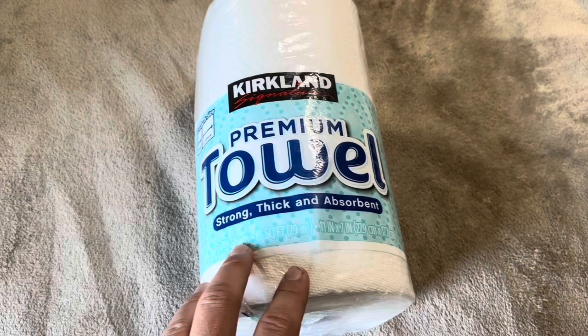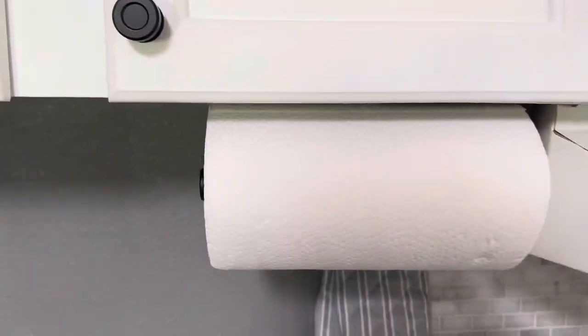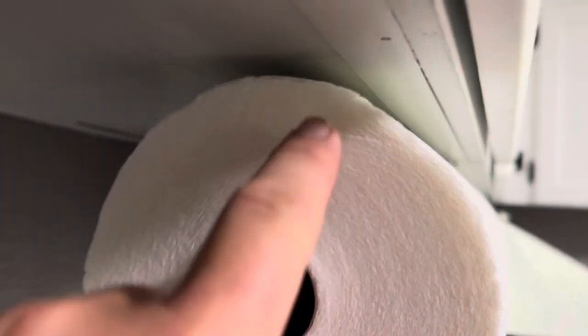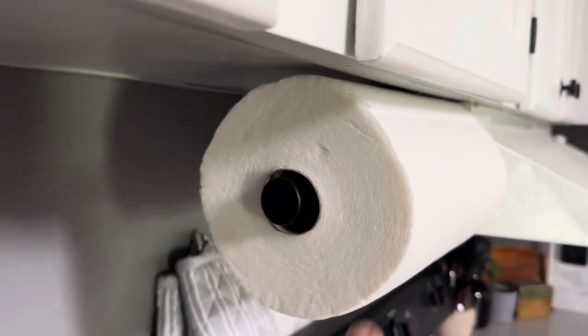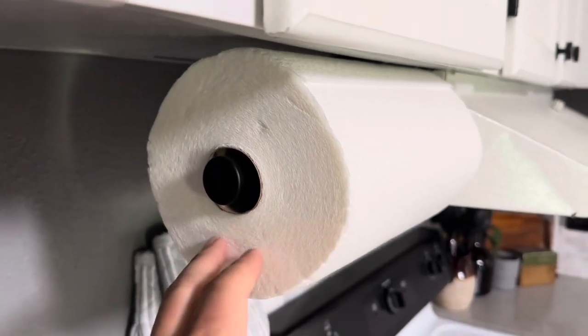Let me go ahead and throw these up onto our paper towel dispenser and show you what I mean in regards to the size. This is a brand new roll I just put up here, and our paper towel dispenser is hanging down a good bit from our cabinet and it still almost touches at the top. So if yours is a smaller one mounted up too far, you're going to have to take off some before you'll be able to get it to fit, just because of how large these are. Overall they work really well — just something to keep in mind in regards to the size.